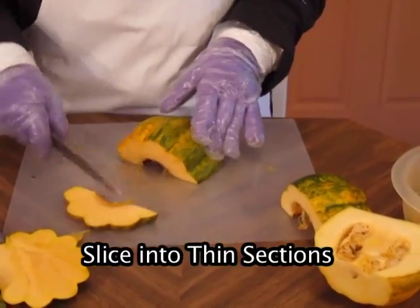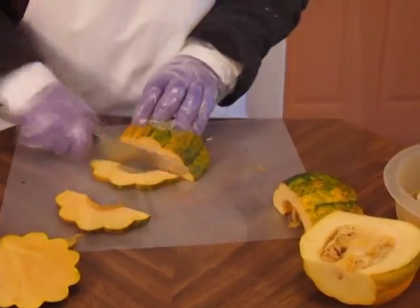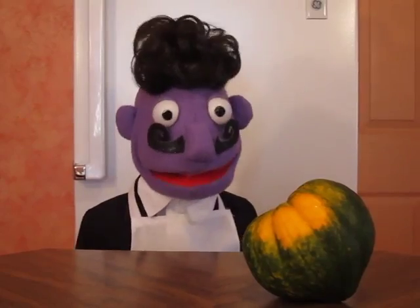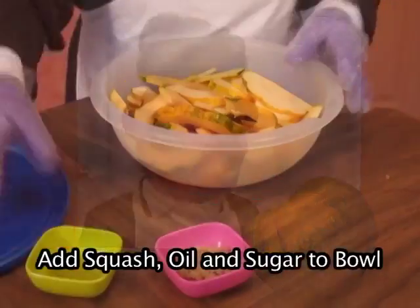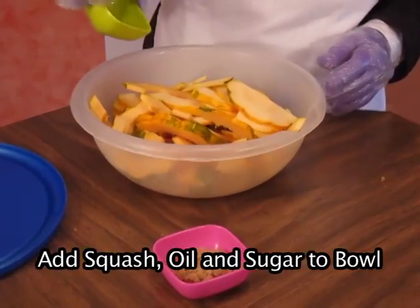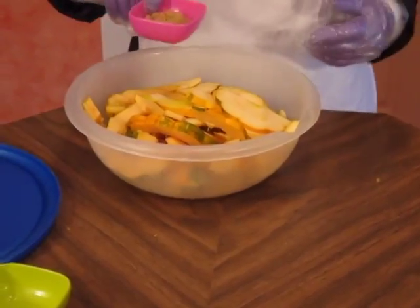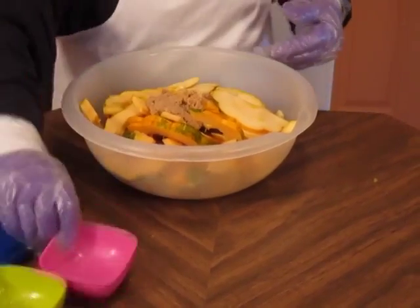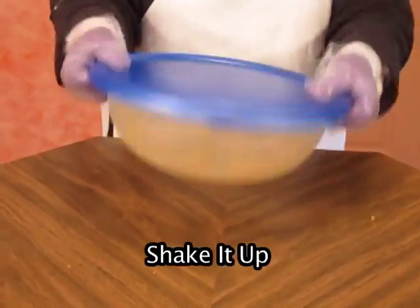Cut the squash into thin slices, as thin as possible. Then put the squash in a large bowl with olive oil and some brown sugar. Toss. I use a lid and I shake the bowl.